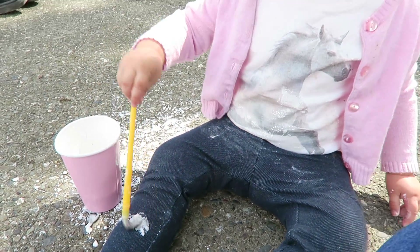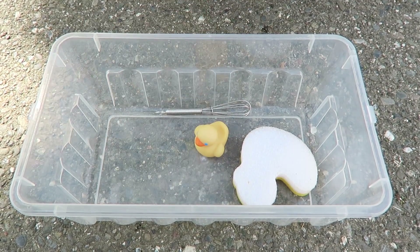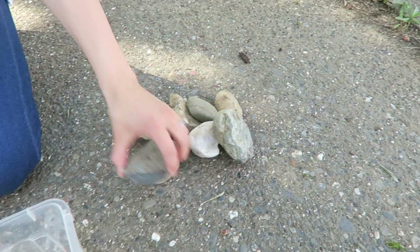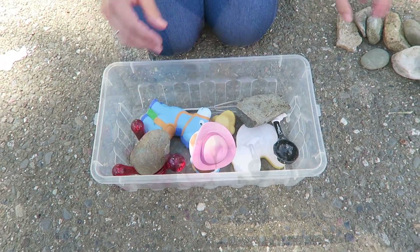The next activity is a sensory water box. This gets their hands moving, works on coordination, and lets them test out different textures and discover things. All you need is a Tupperware container. Add some toys or household items — I used a back roller, a little whisk, some bath toys, and the measuring spoon from the first DIY. Cover those up with rocks — big rocks, small rocks — and then fill the container with water.